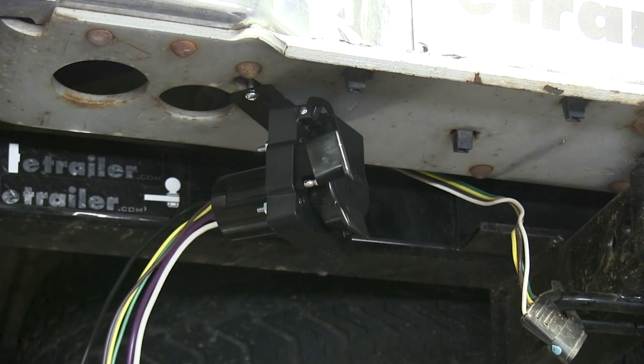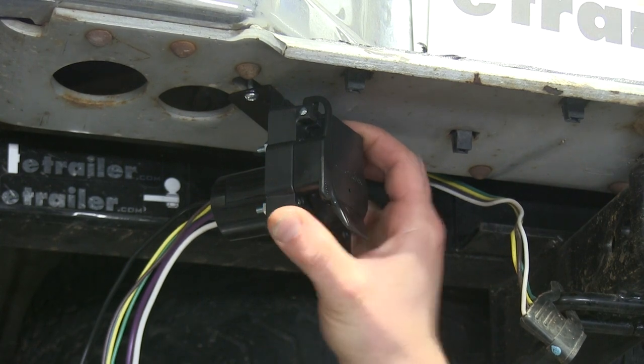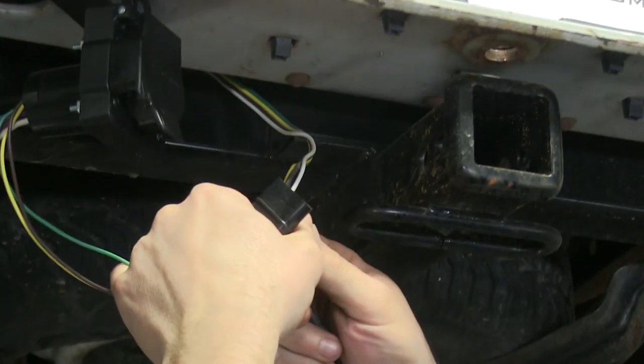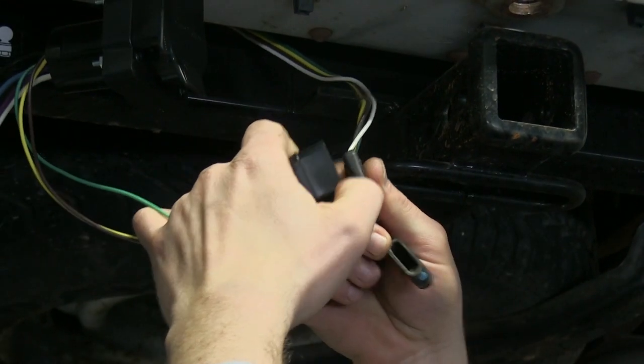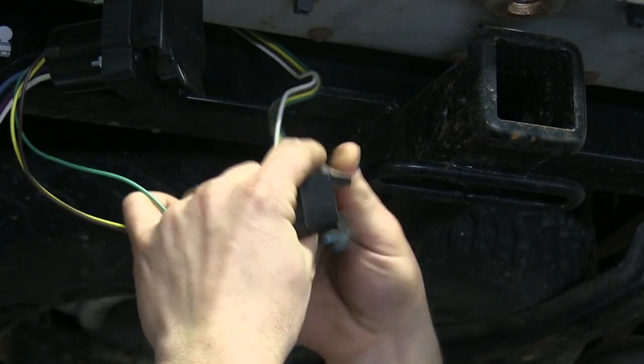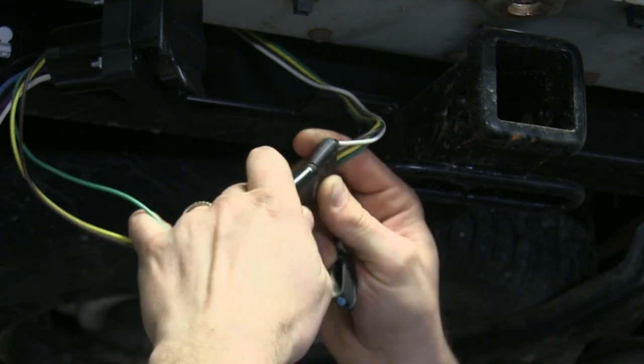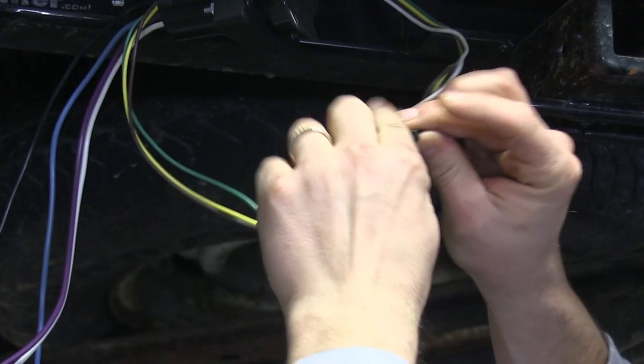With all 4 bolts in and tight, our 7-pole is secured to the vehicle and we're ready to wire it up. You'll notice that the 7-pole has a 4-pole on the other side. This vehicle already has a 4-pole, so we'll simply plug it in to our new connector and lock it down with a zip tie.